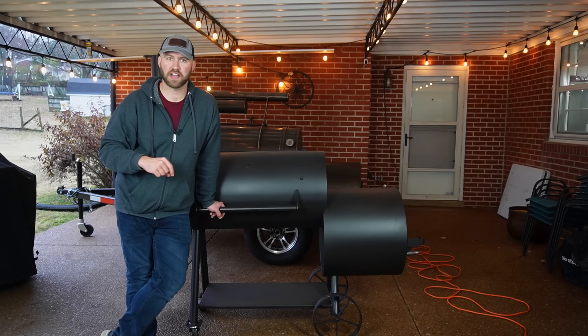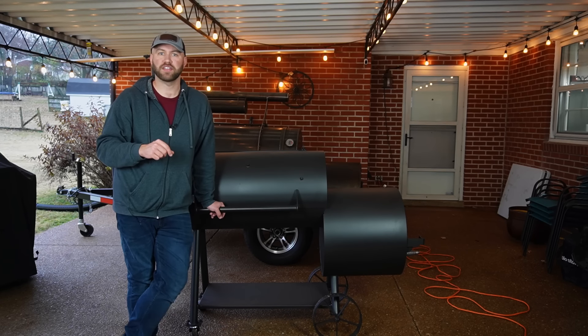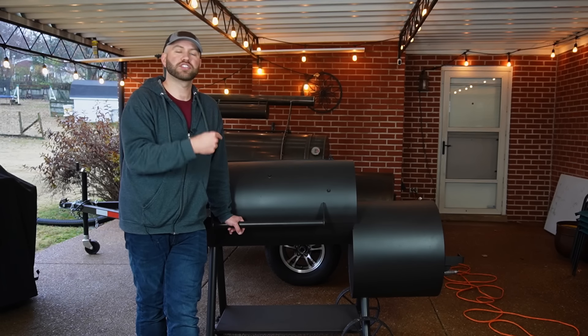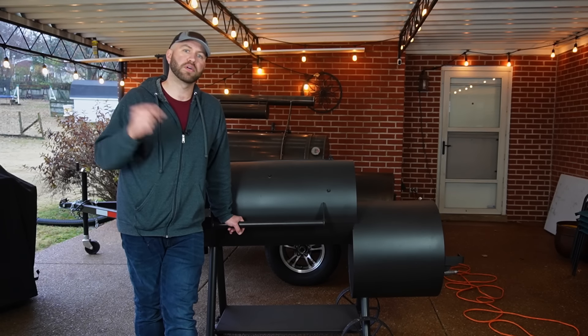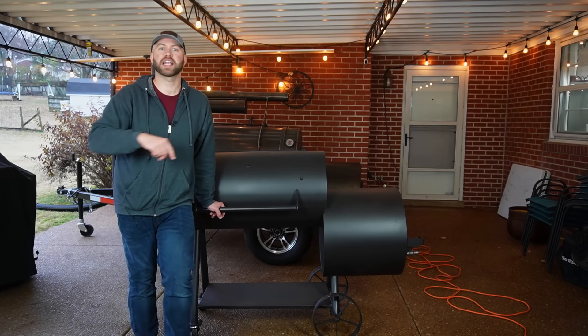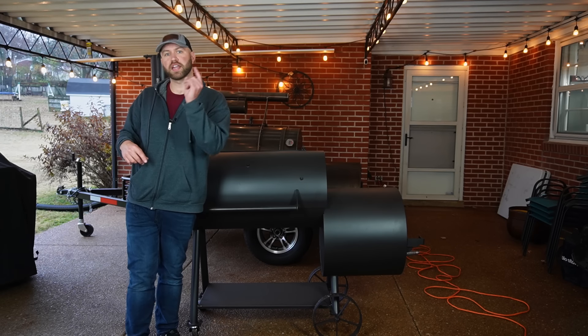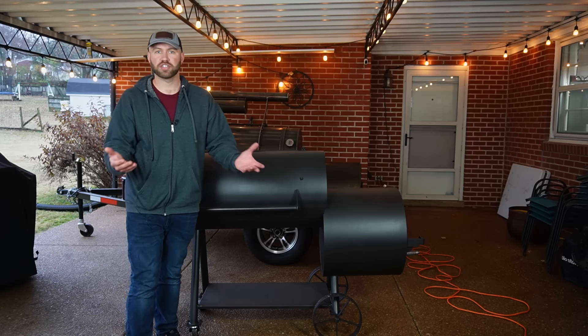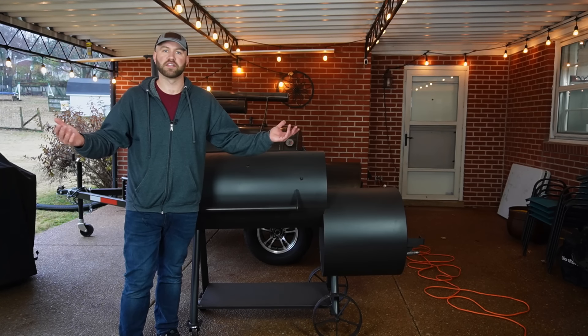I hope you guys found value in today's video. If you did, smash that like button and get my content out to more people — it truly means a lot. Go check out this smoker on Academy Sports' website; I'll put a link in the description. Be sure to check out the next video posted right here, and over here will be a random reviews playlist — hours of entertainment of me reviewing smokers, grills, and whatever you could think of.